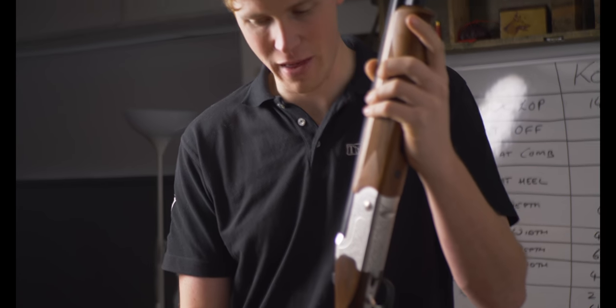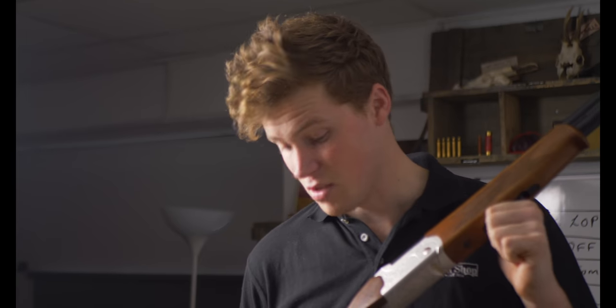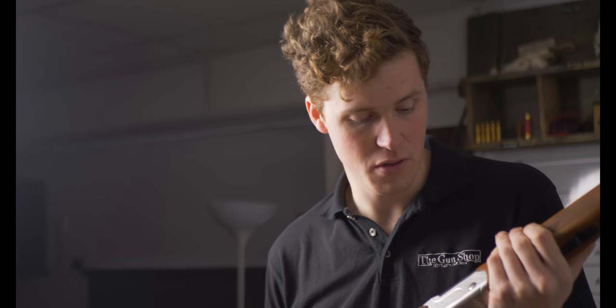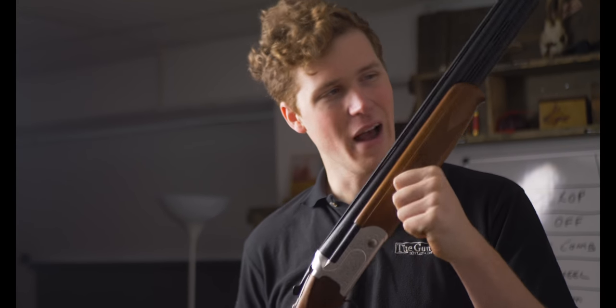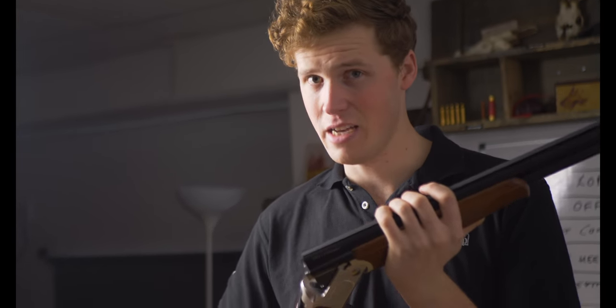When talking about these guns in this context you can see why so many people struggle to choose. So I'm going to give you three reasons to buy each. For the Kofs: first and most importantly it is lighter — if you're after a light gun, a game gun, a walked-up gun, this is the winner. Secondly, the fit and finish is superior — the woodwork is nicer, the edges are better, and the action is prettier. Third, the forend is just that little bit slimmer for those who don't like a deep fat forend.